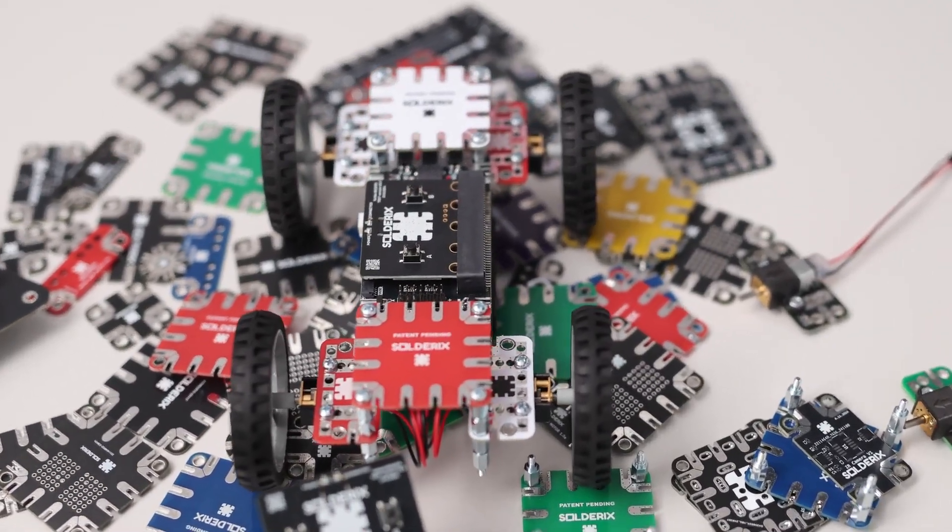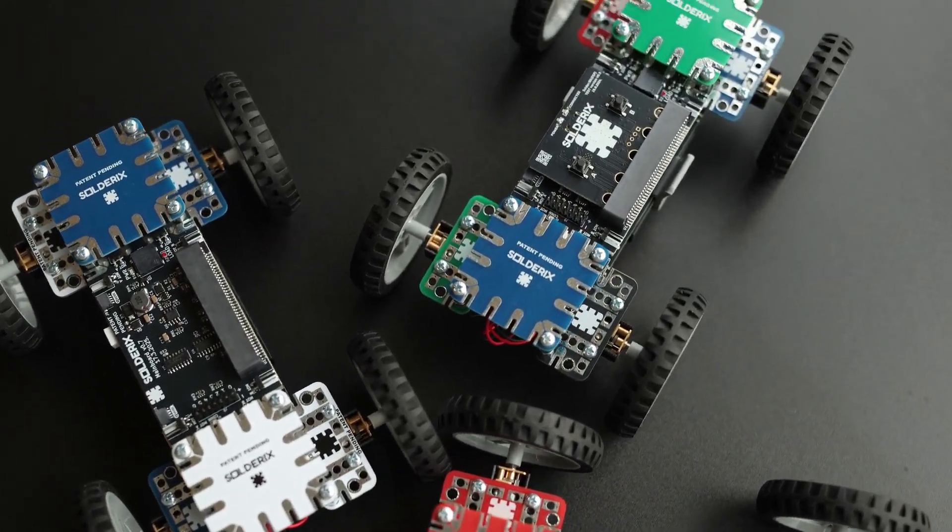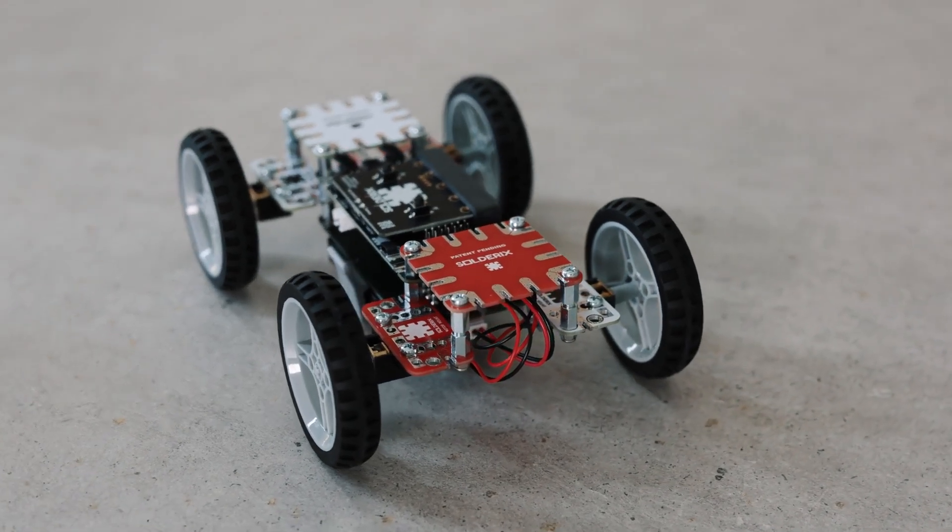Originally born from the idea that we need to prototype our products quickly, we asked ourselves: what if we used printed circuit boards not just as electronic elements, but also as mechanical building blocks? After years of prototyping, we created a platform we now call Solderix.